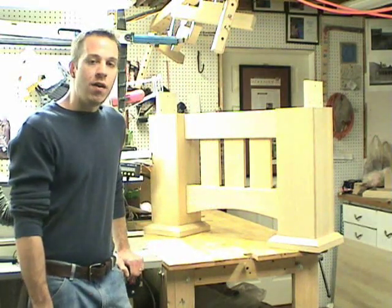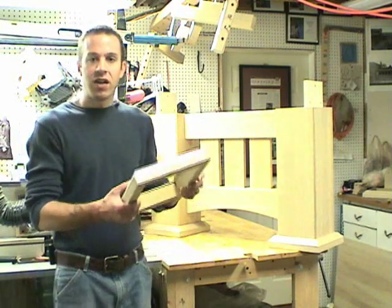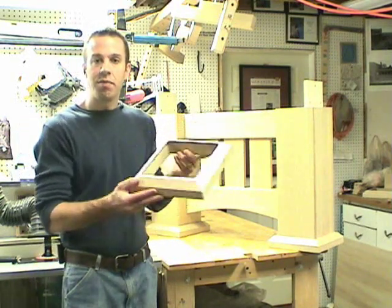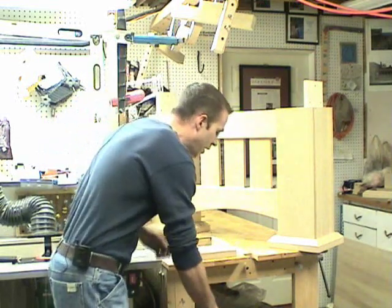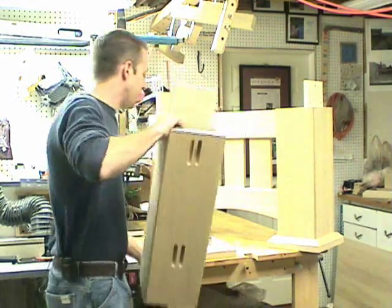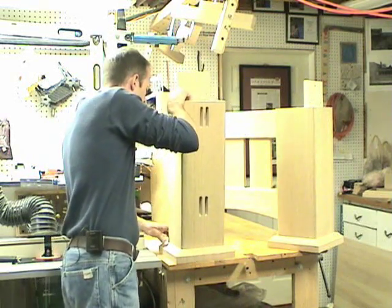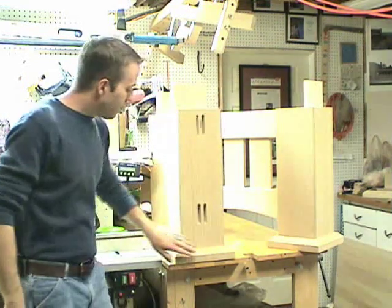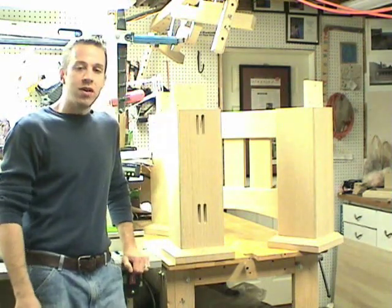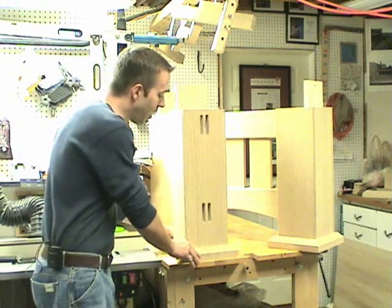It may look like an ordinary foot where the column rests on top of the foot, but it's not. It's actually a hollow collar that fits around the base of the column. The reason I designed it this way is because there's a need to level the pool table with shims underneath each leg column. This foot shaped like a collar will conceal all those shims and give a nice sturdy look to the bottom of the column.